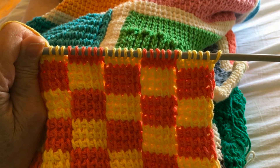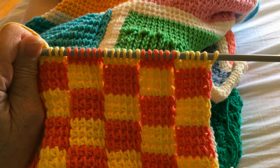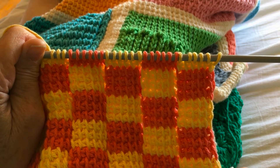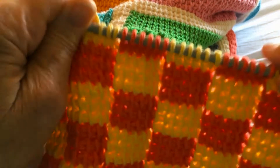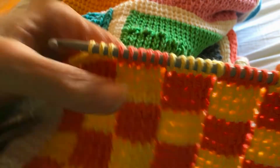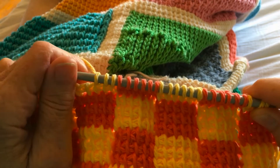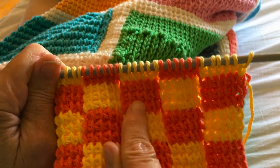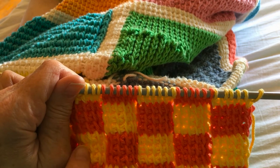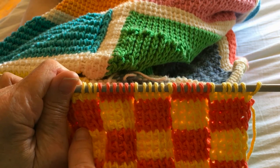This particular block, the Bicolor Squares block, is derived strictly from changing colors of yarn. It's all the Simple Stitch or Afghan Stitch. According to the pattern, it's every five stitches — you do three rows, every five stitches you change the colors and alternate them. Because I'm doing 36 stitches in my blocks, I'm doing it every six stitches.